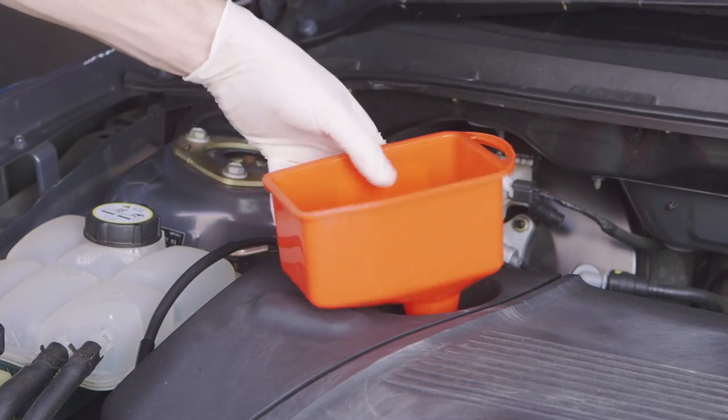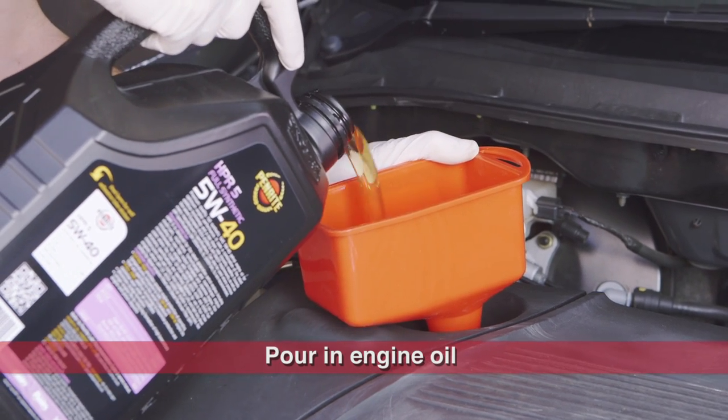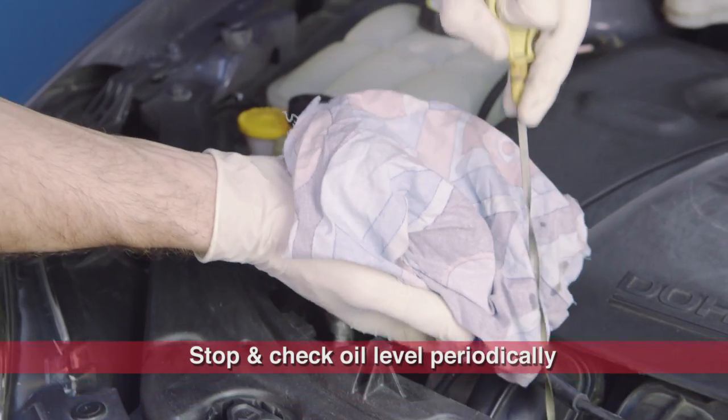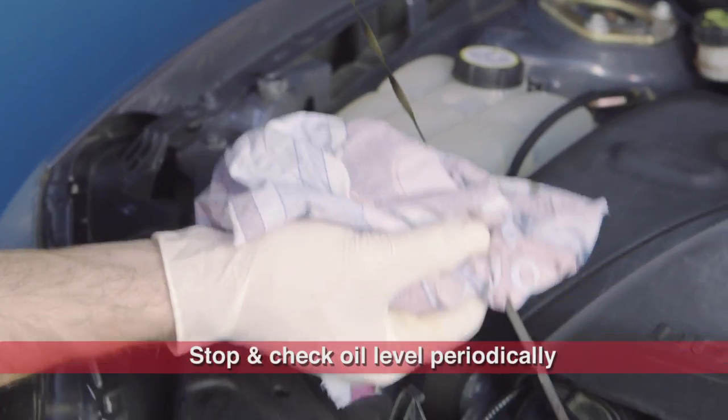Using a medium-sized funnel and some rags to collect spills, pour the new engine oil in slowly. Stop periodically to allow the oil to settle and check the oil level using the dipstick. When you've added the correct quantity, the dipstick may indicate a slight overfill — the oil level will drop once the oil has circulated.